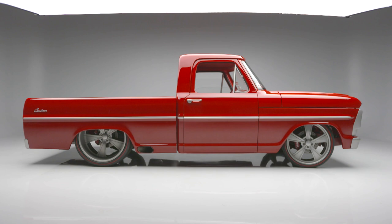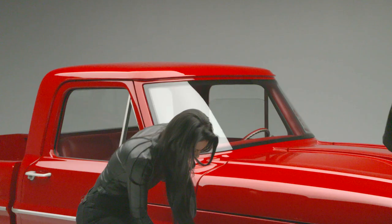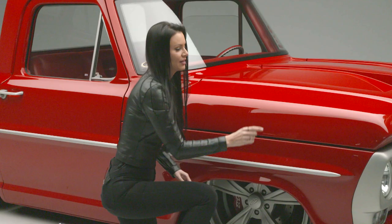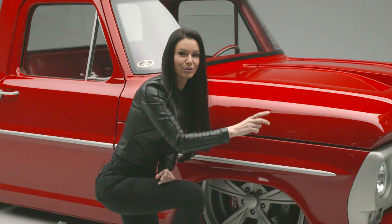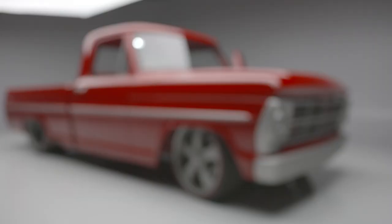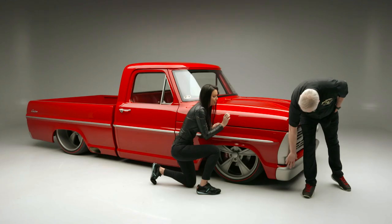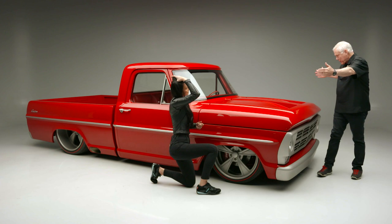Every single inch of this truck has been massaged. I love these Pirelli Redline tires, intro wheels, and even its very own custom El Diablo calipers. The front clip was narrowed two inches just to line up perfectly with the hood — it's all about the lines. Everything is perfect: the bumper, the sides here.